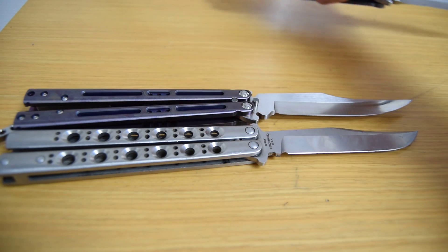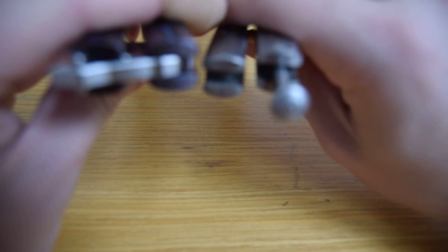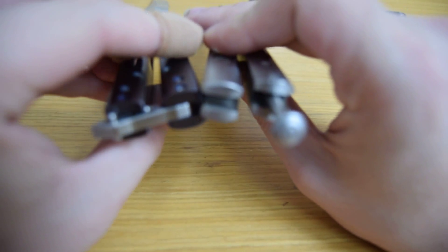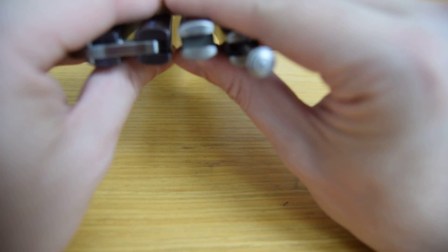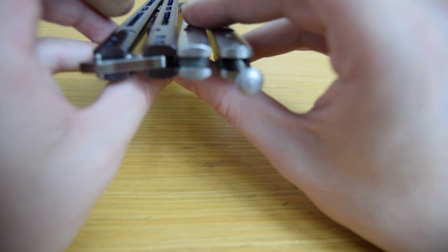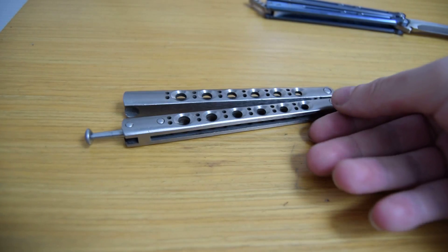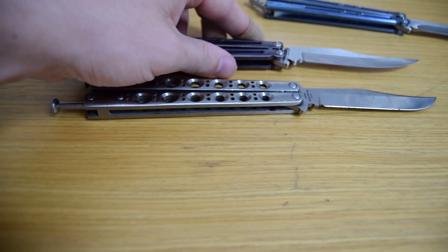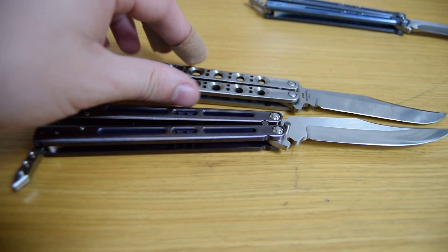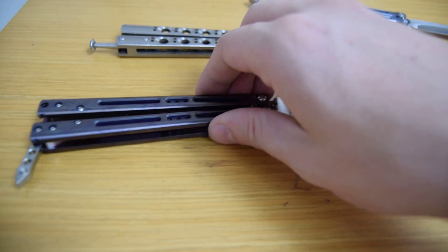Of course, the handle thickness. As you can see, the handles of the Arachi are quite a bit thicker than the .43. I'm using the .43 as a reference because that's a knife most people know.